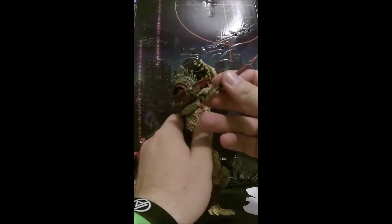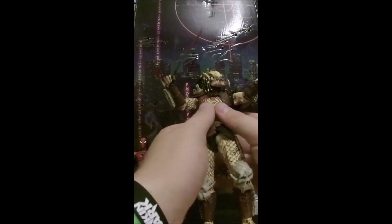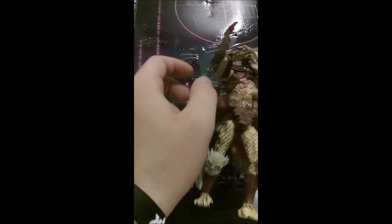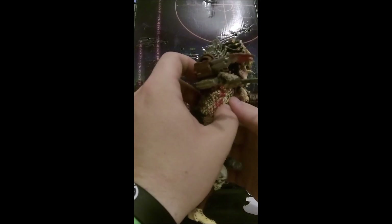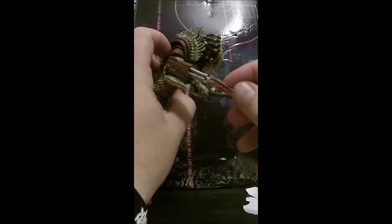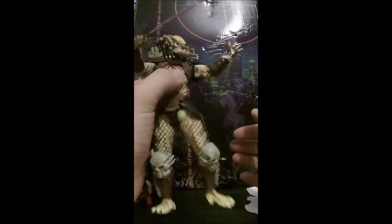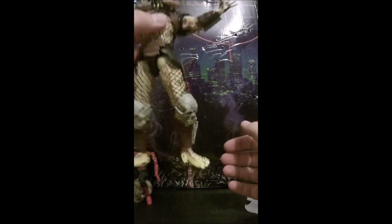He does come with a sword — I'll try and pry out his hands in a minute. And he does have a tri-wrist blade, so three blades on his gauntlet. There you go — you can just see the second and third one there as I've pulled out the first one.